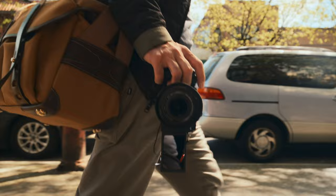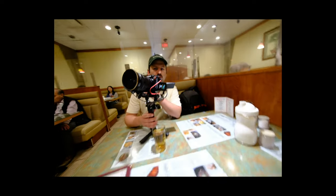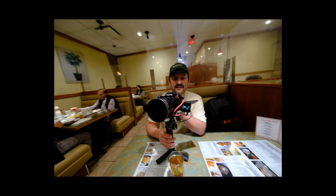You can see yourself. You can get a booth though. That's not too bad. It's a little hot, isn't it? It's a little warm in here.